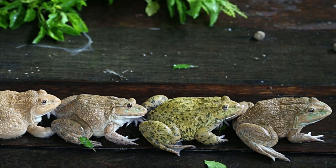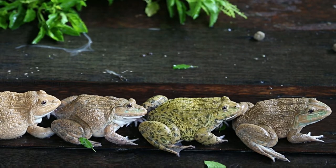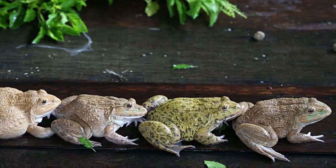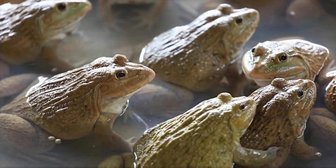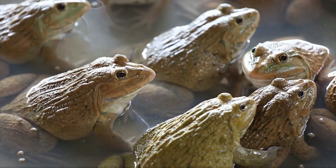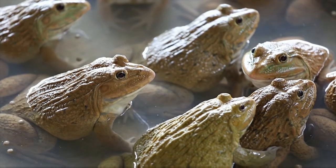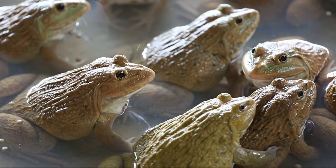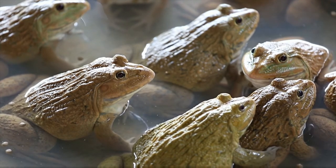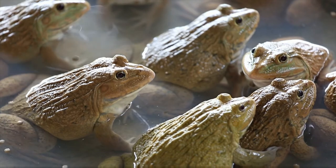For feeding frequency, feed red-eyed tree frogs under 3 inches every day to every other day. Adult frogs over 3 inches can be fed only 2–3 times a week. Since crickets are the staple food, you must maintain the number offered — for an adult, provide 3–6 crickets every 2–3 days. These frogs can become obese quickly. Make sure no crickets are left in the tank, as leftover crickets may nibble your delicate pet frogs.